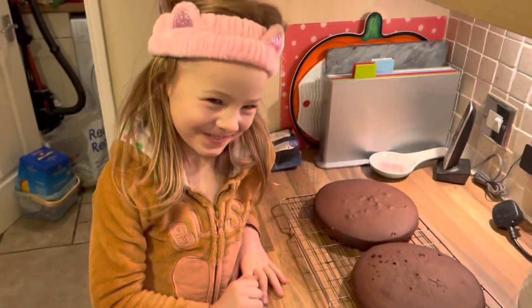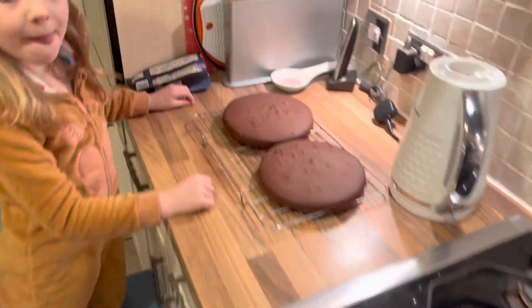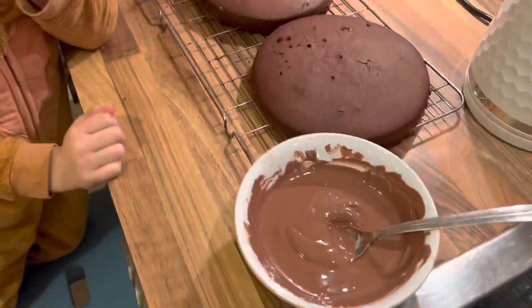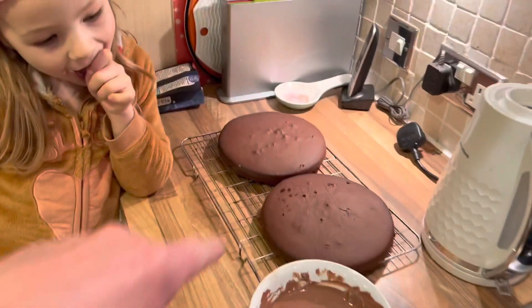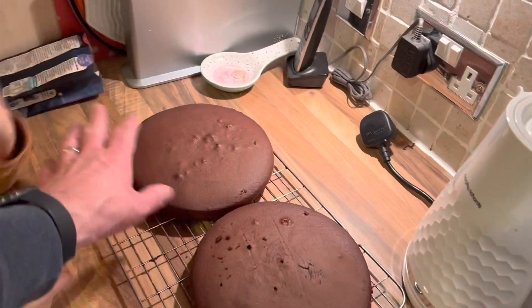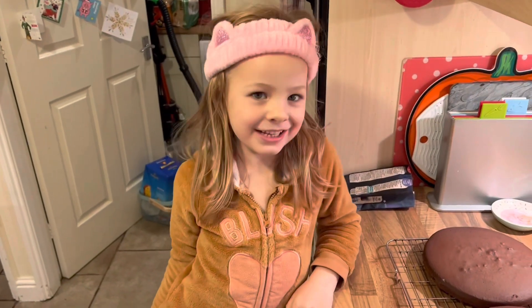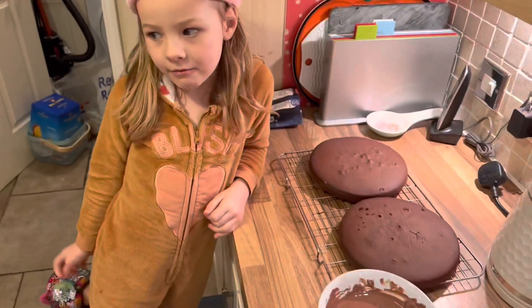So they are out of the oven and they've cooled down — they've come out okay, haven't they? What we're going to do next is we have melted some of the cheapo chocolate from Aldi. We're going to flip these over, put some in the middle, and then put some on top. And then what are we going to do? Put sprinkles on. Yeah, we'll do that.